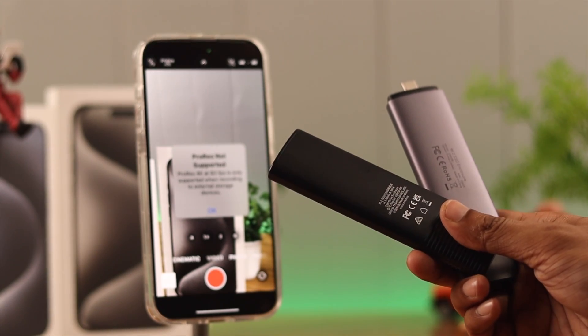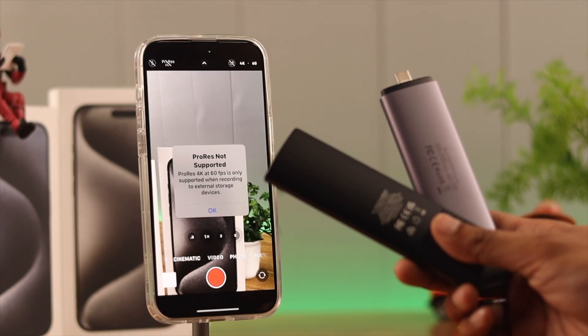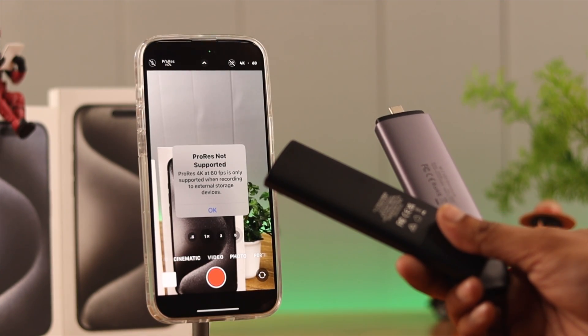We are using an M.2 NVMe SSD because they have the best transfer speed, which is needed for smooth video recording.